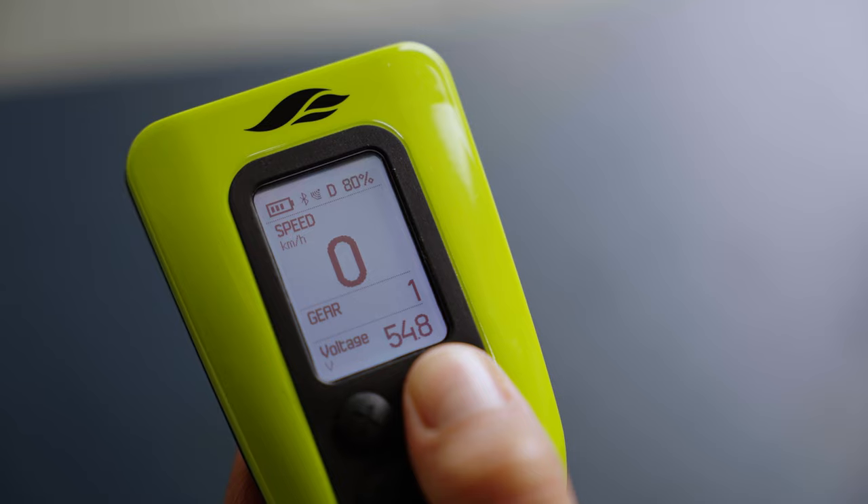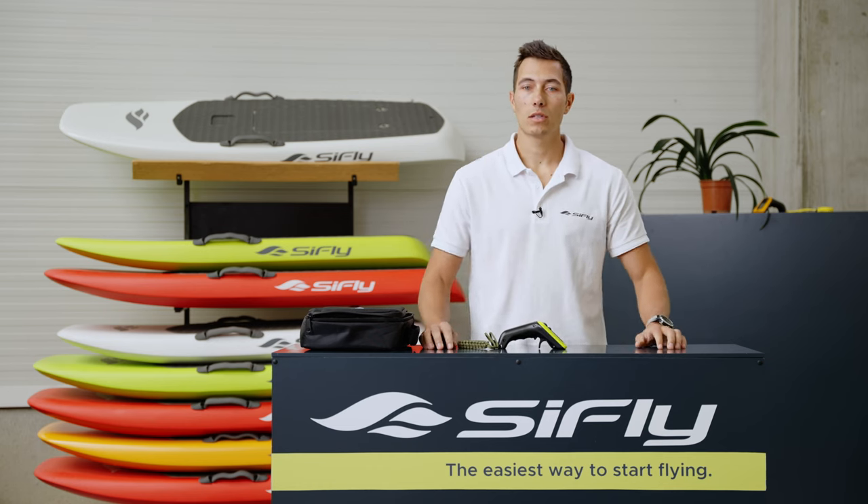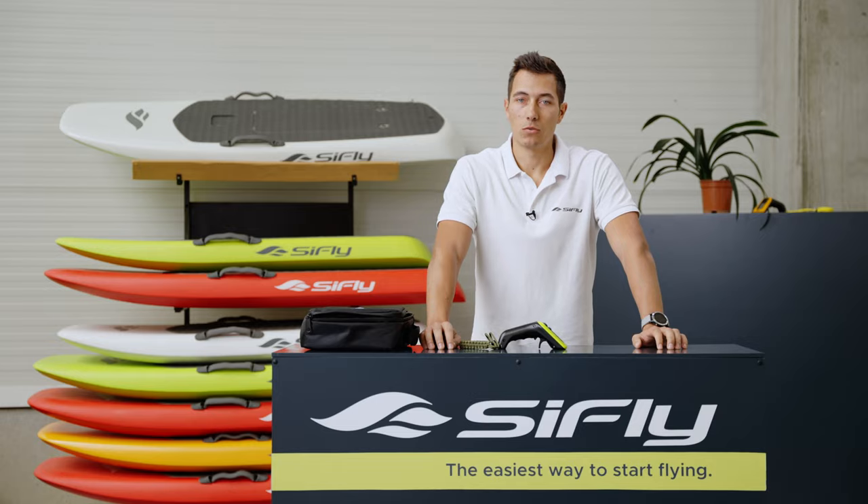Press the F button while riding to scroll between the screens. At SeaFly, we like to focus on details as we believe that they are what enhances the user experience. This is why we have created two riding modes which you can access from the RC menu.